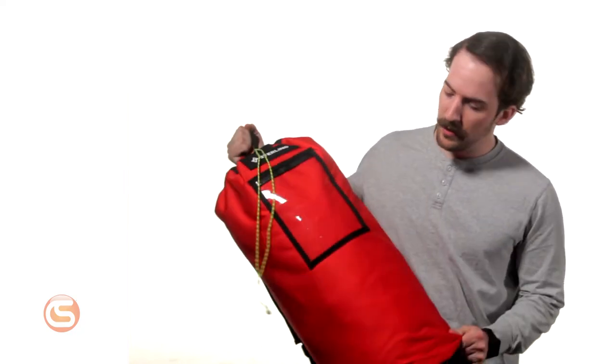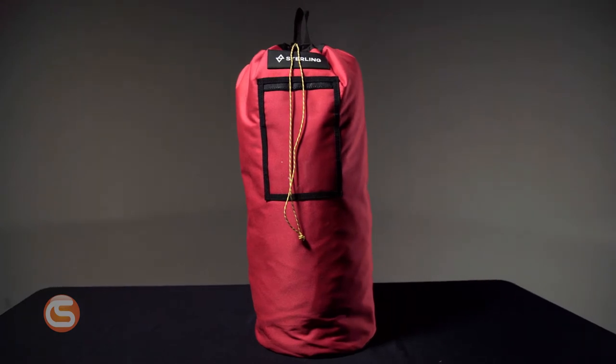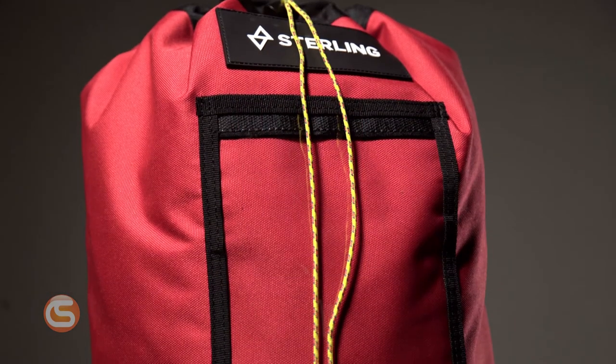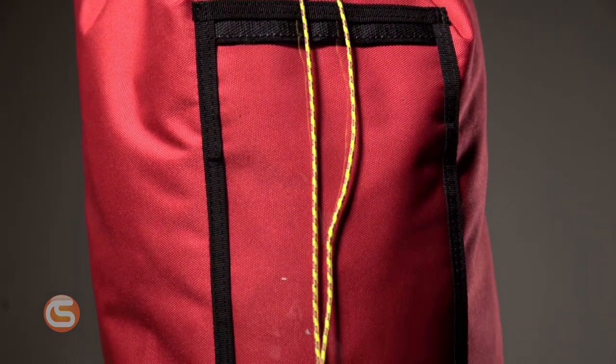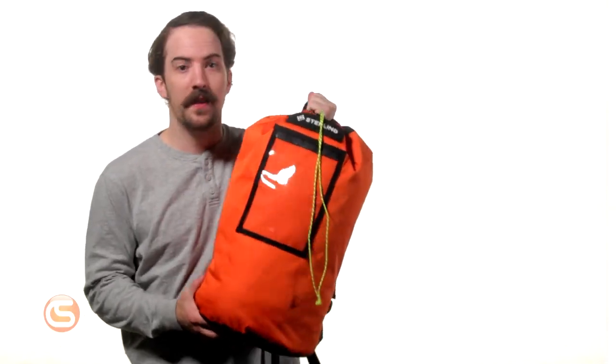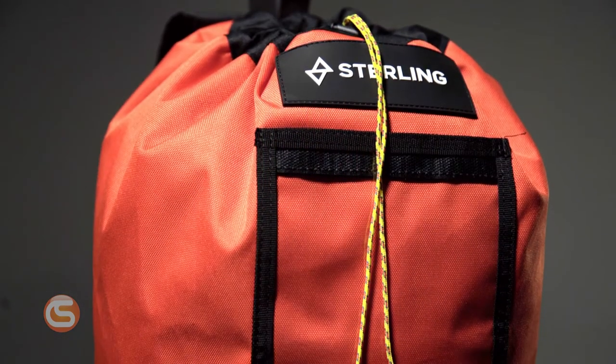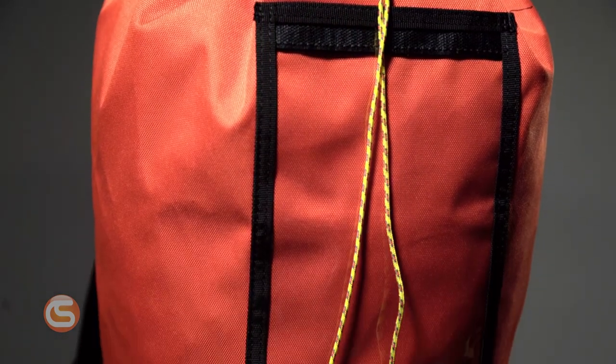The large rope bag is denoted by its red color scheme. This 45 liter bag features an 11 inch diameter with a height of 25 inches and can hold up to 400 feet of half inch rope. The medium size rope bag can be identified by its orange coloring. This 31 liter bag has a diameter of 11 inches with a height of 22 inches and can hold up to 200 feet of half inch rope.